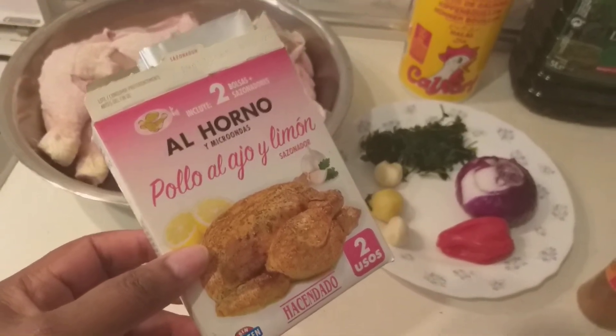I will be having salad with this grilled chicken. Here I have my lettuce. Slice. Here I have my cucumber, chimantus, here I have my sliced carrots, here I have my sweet corn, my sardine, my mayonnaise. And this is the mix. So I will be putting all this together.